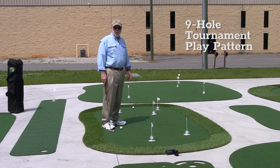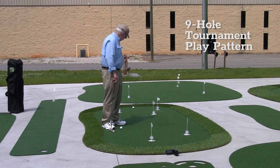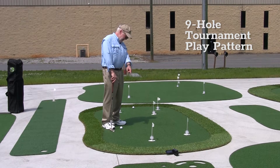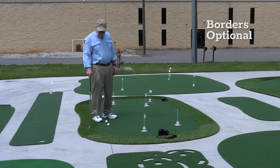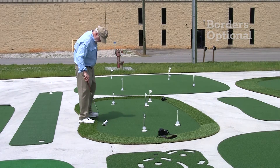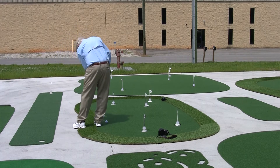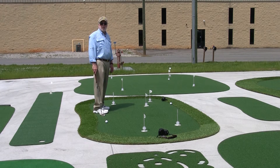The tournament play pattern is very simple. You have five holes. You start with one, go back to two, three, four, five, six, seven, eight, and then finally back to nine. The borders are optional — they give it a great look, and if you want to pitch from them, you can easily pitch from them. So they can be a practical, not just an aesthetic use.